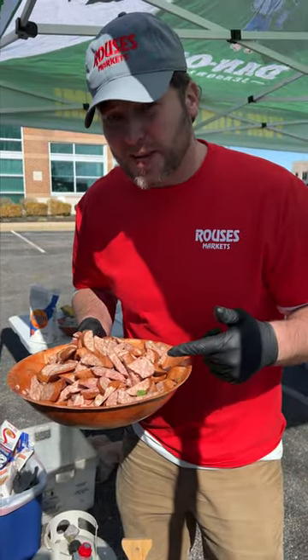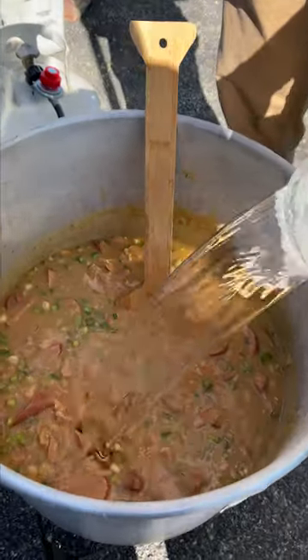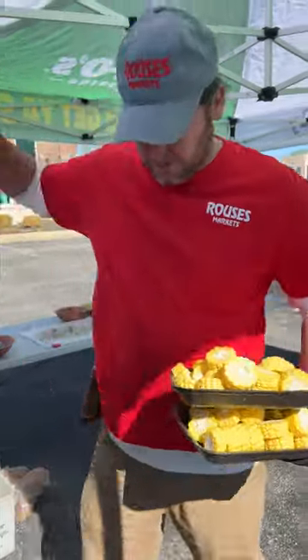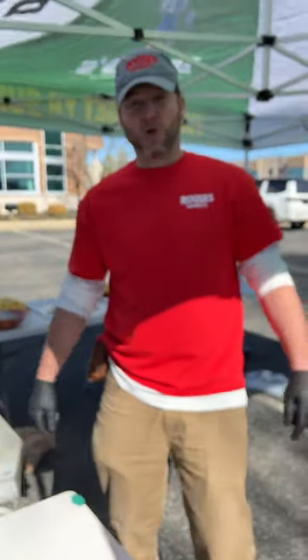We're going to add some more chicken broth. We got us some andouille sausage that we picked up here in Kentucky, we're going to add that in. We're going to add about a gallon of water — it looks pretty thick. We're struggling to get up to temperature because it is a little bit windy out here, but we're getting there. We're going to go ahead and start dropping our corn in and put a lid on it.